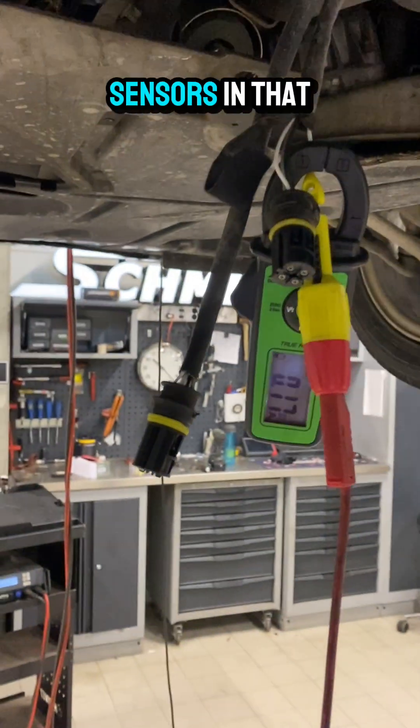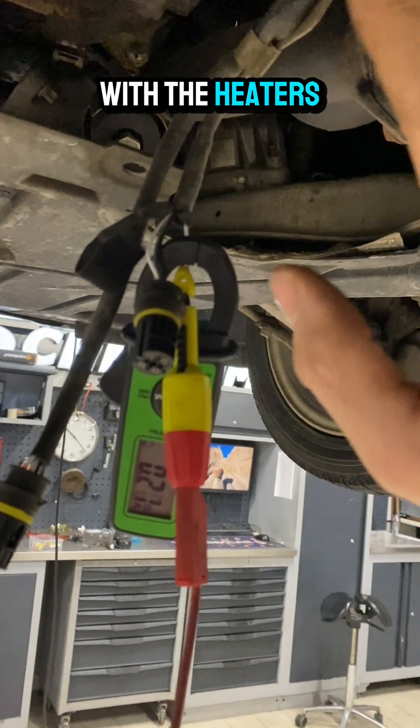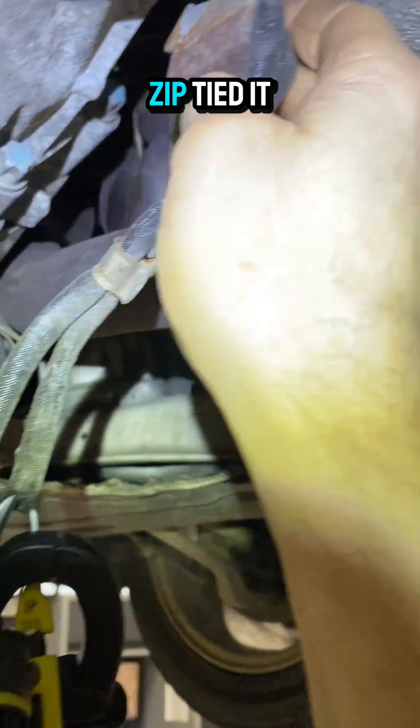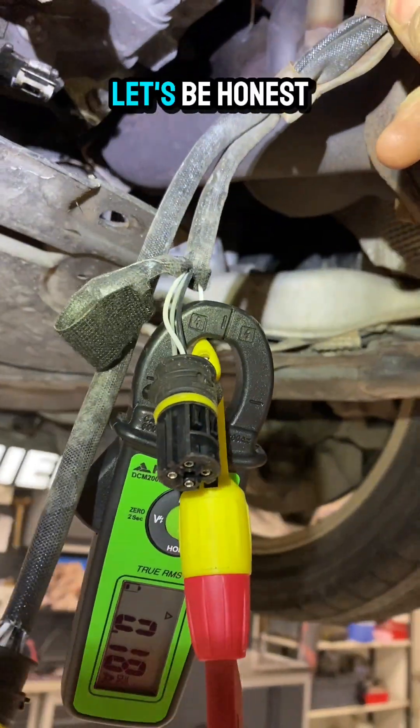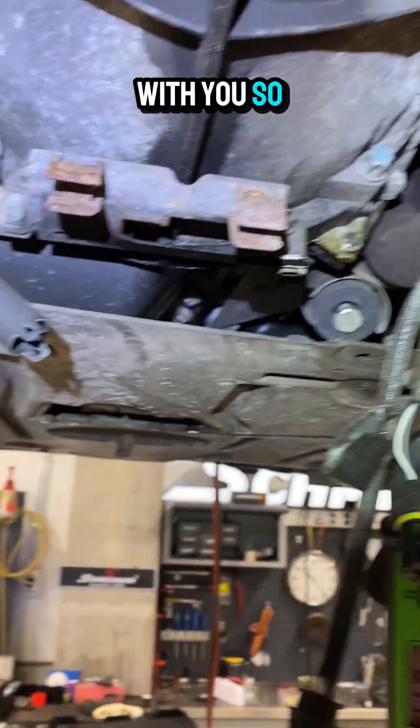That tells me there's nothing wrong with the lambda sensor heaters. That's actually a problem, because if the DME is saying there is a fault but the heaters are fine, then maybe we've got a wiring fault somewhere. Looking at the wiring, it's a dodgy setup — they don't look that old actually. I think we're going to be looking at some wiring issue. This was from an older video where I never got to change the sensors because the customer didn't want to pay. I suspect he may have already changed them.